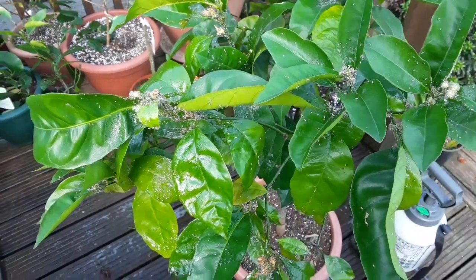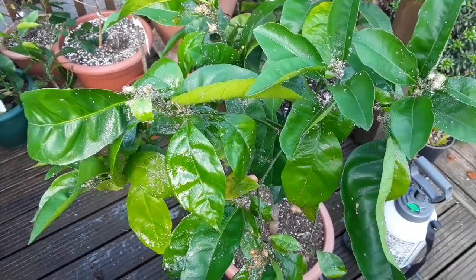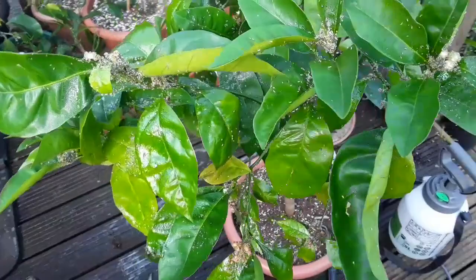Hello everyone, it's Brett here, Lionheart84. Following up from the Caracara video where the plant was heavily infested in my summer house over winter by aphids, this one we're looking at here — another horror story — is actually a blood orange, specifically sanguinelli.